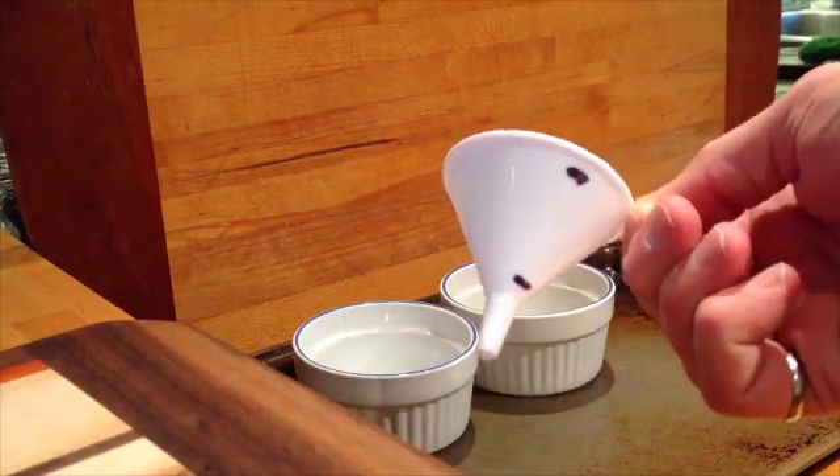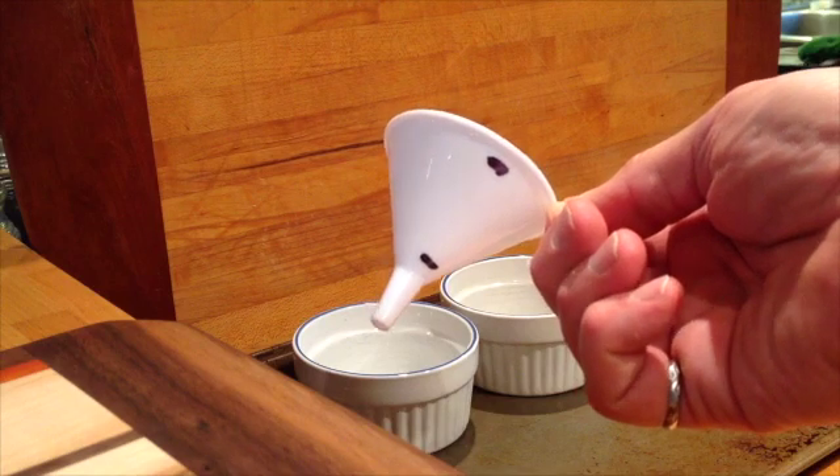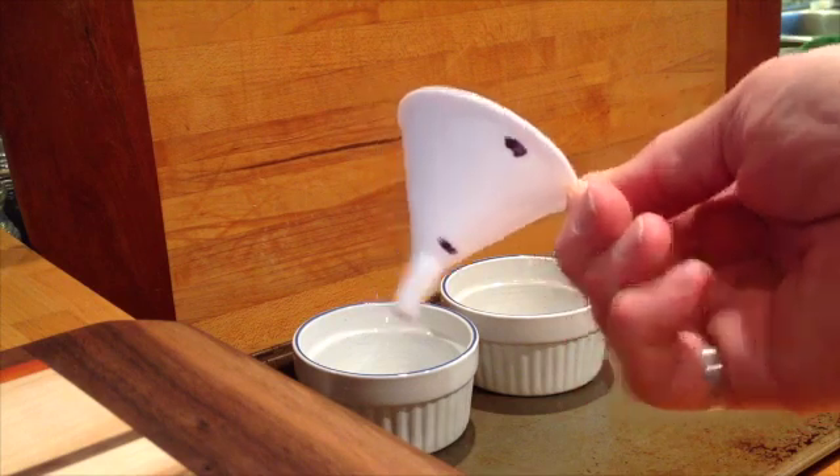I took this little kitchen funnel and put two marks on it with a Sharpie so that I can see the locations on the funnel.